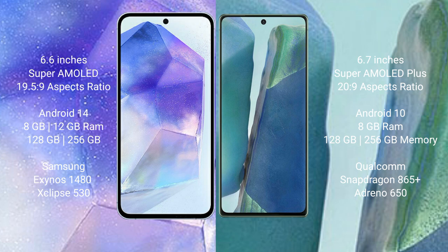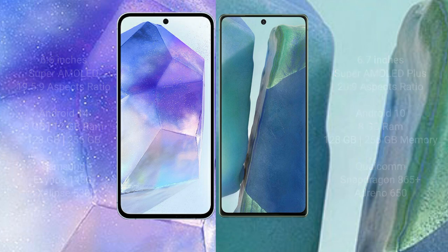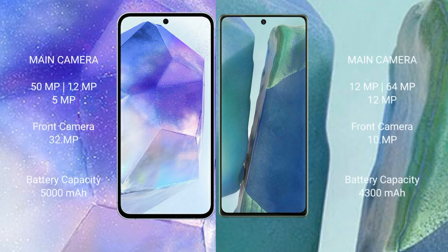The Samsung Galaxy A55 features a triple camera setup with a 50MP main, 12MP ultra-wide, and 5MP macro lens. The Samsung Galaxy Note 20 features a triple camera setup with a 12MP main, 64MP telephoto, and 12MP ultra-wide. The Galaxy Note 20 front camera is 10MP.